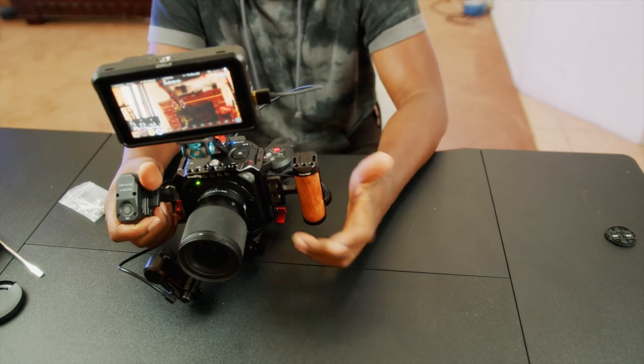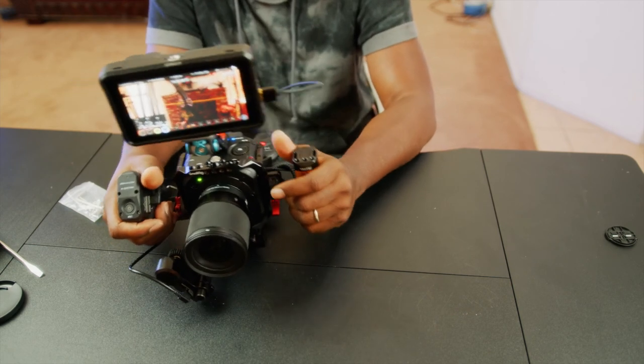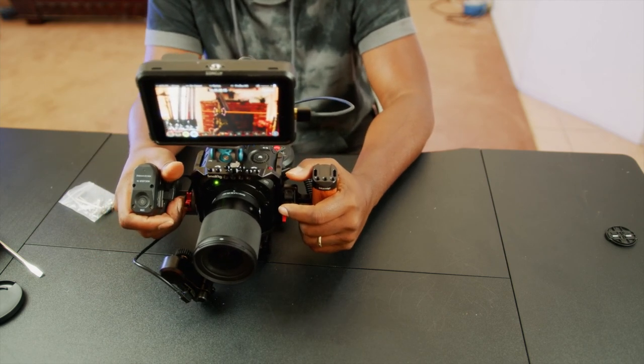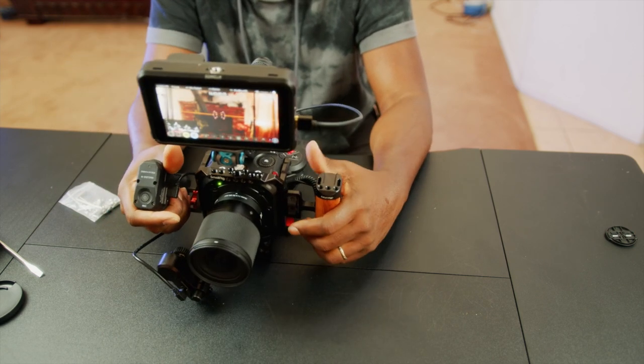We're getting there. I'm trying to get this camera ready for my documentary. We're almost there — we're in the process. All right, I guess that's it. Thank you guys for watching. See you guys in the next one.